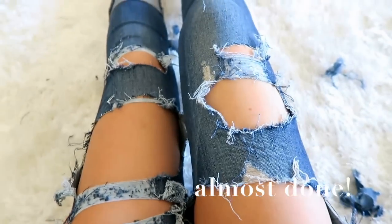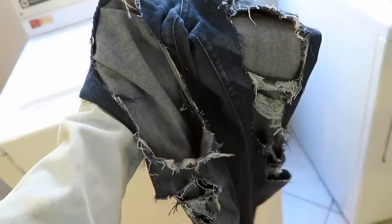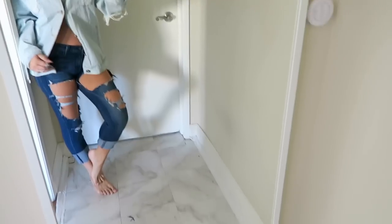I think that's enough cutting for now — as you can see, they are pretty much all destroyed. Then when you're done cutting them, just throw them in the wash. When you take them out of the wash and dryer, they should be distressed and looking fabulous as ever. Look at that — you nailed it, baby cakes.